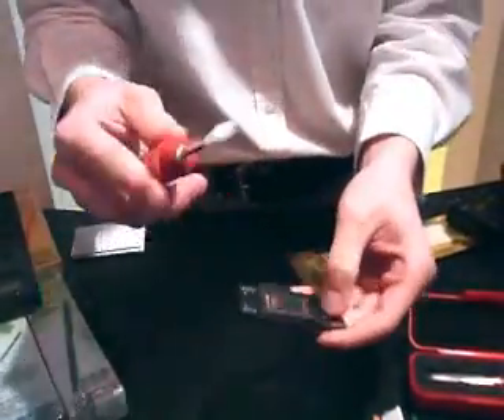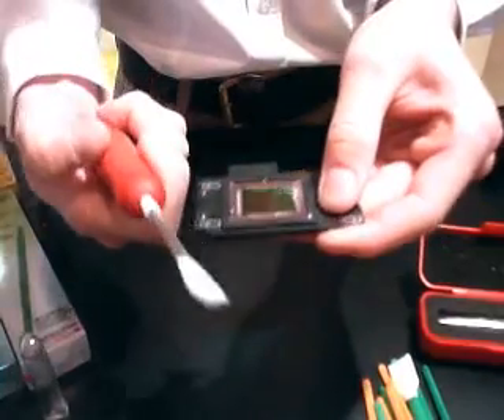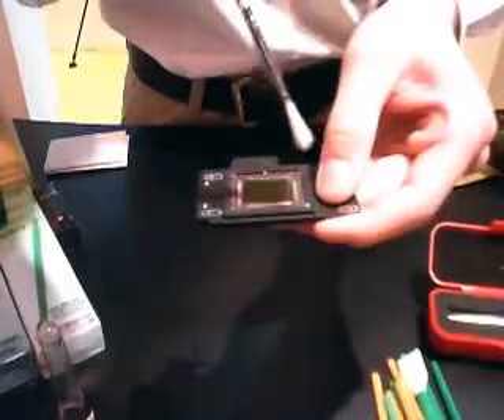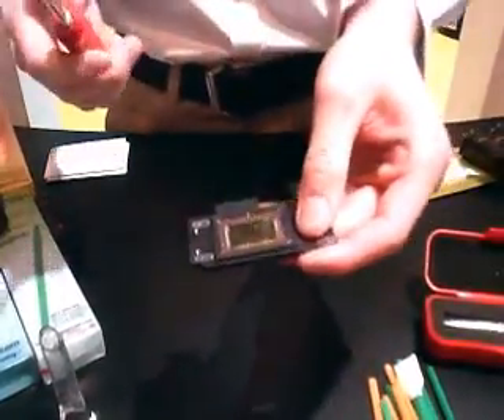So about a 10-second charge, and then you very lightly bring it over the surface of the sensor. Then you spin the brush outside the camera to get the dust out, give it another charge, and then very lightly come across again — as many times as you need to get the sensor clean.